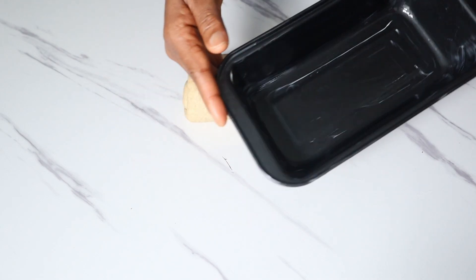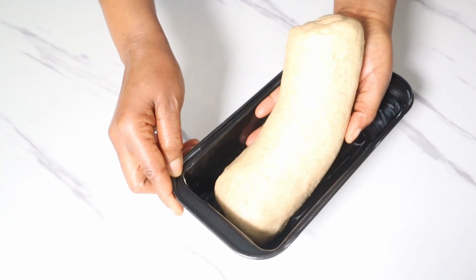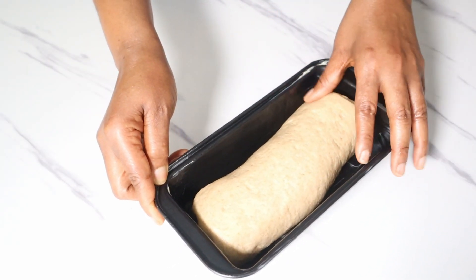Place this into your already buttered pan, then recover it with cling film and allow it to prove for the second time.